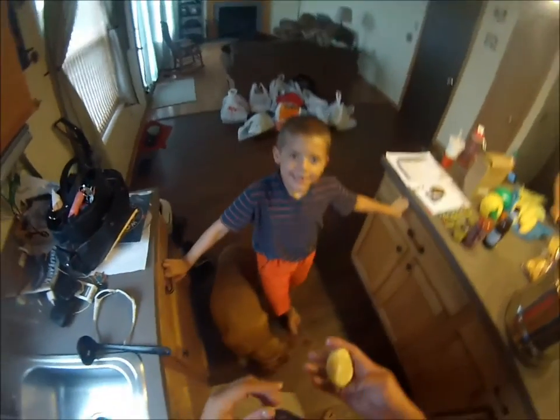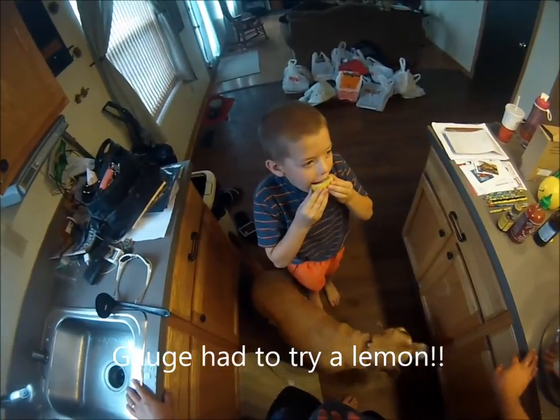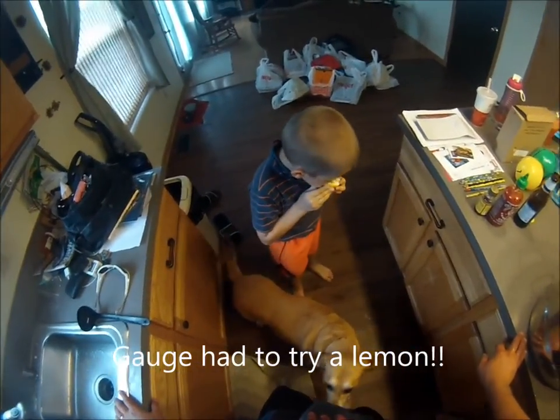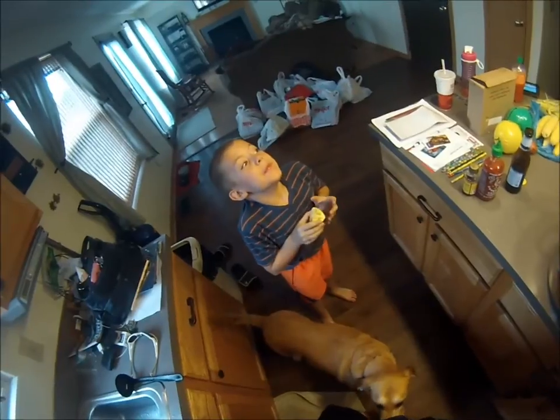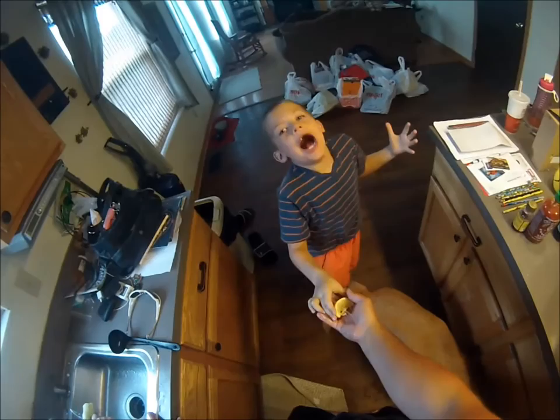I'm ready. Gage demands to try a lemon, so we're gonna let him take a big ol' bite out of it. [Gage bites the lemon] Are you happy? Ah!